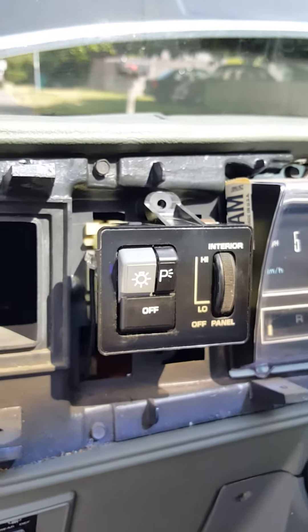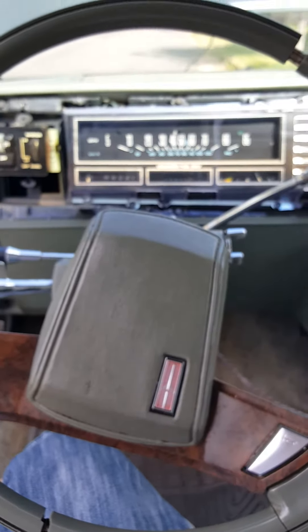This is how you do a headlight switch for a 1985 Cutlass Supreme Broham.